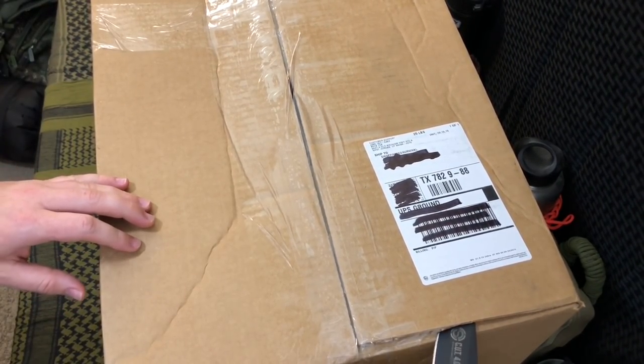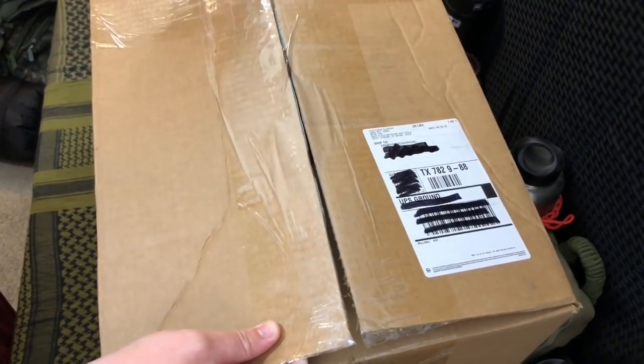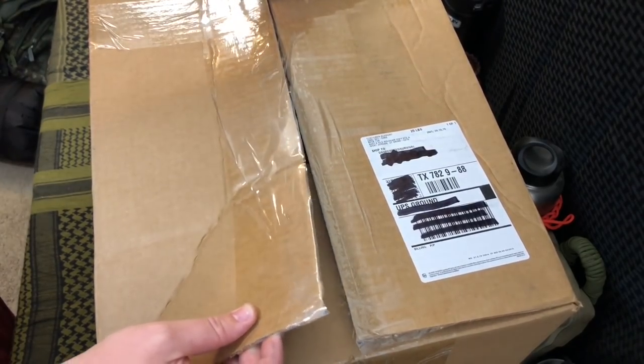This next really big box comes from West Jordan, Utah — a company we spoke to at PrepperCon that didn't make it on camera because we wanted to surprise you guys. Their company is pretty new.